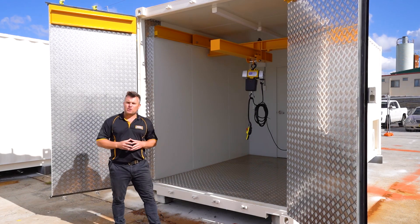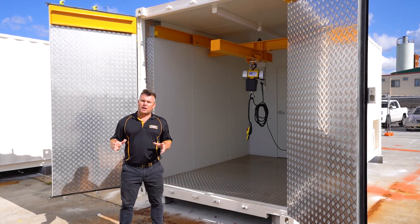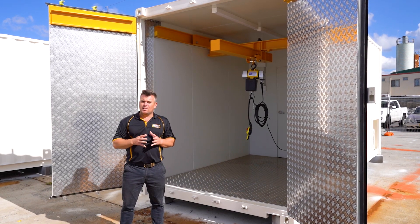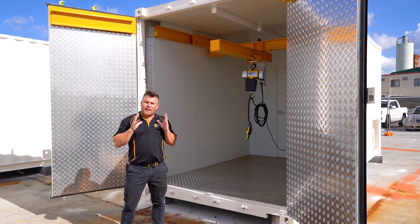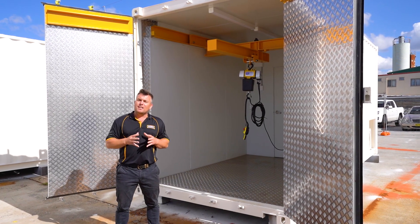Thank you so much for joining us on another walkthrough video — it's absolutely incredible what we can do inside of these shipping containers, and this one is no exception. This one's fit for purpose and we cannot wait to see it out in the field in use next week.